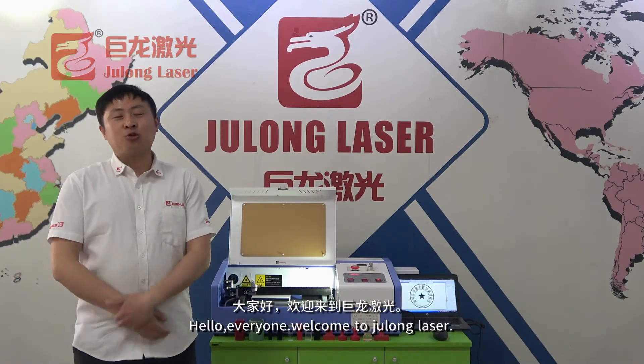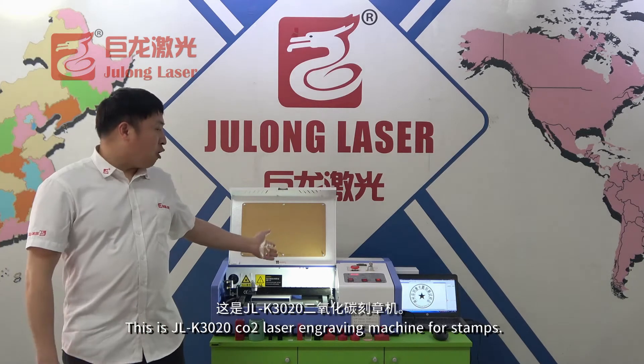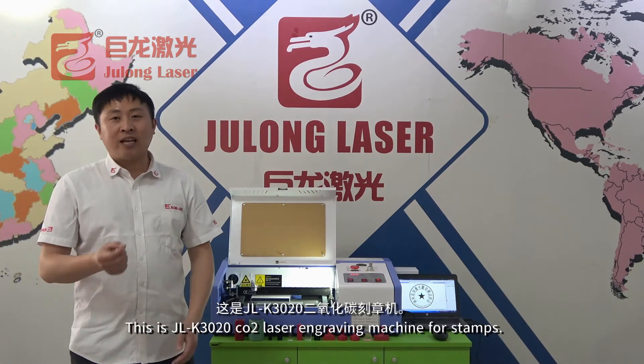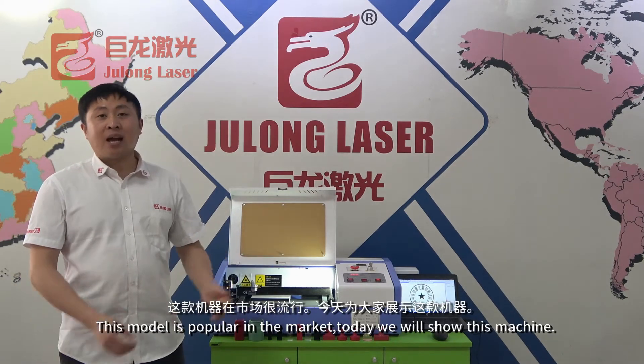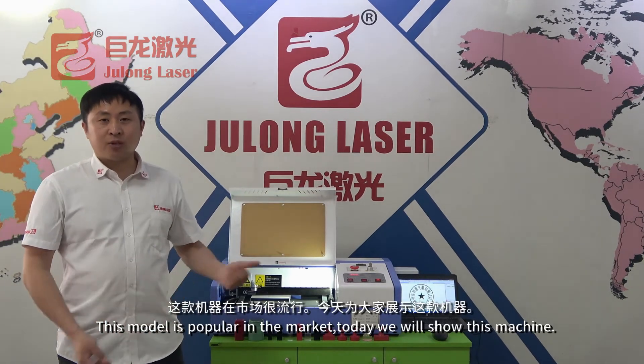Hello everyone, welcome to Geo-Leader. This is the JLK 3D20 Sheo-Twee Laser Ingrim Machine for Stamps. This model is very popular in the market. Today I will show you this machine.